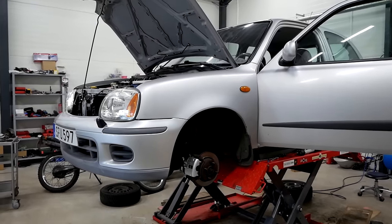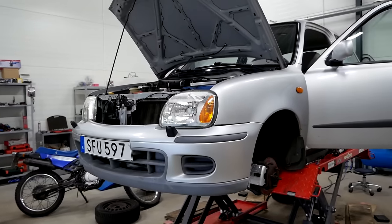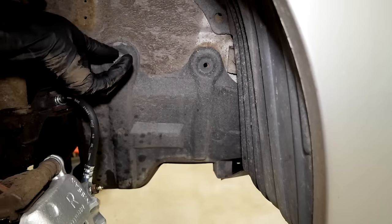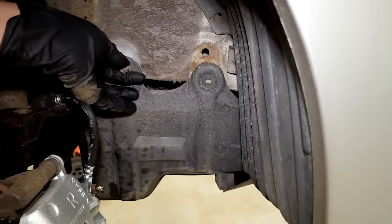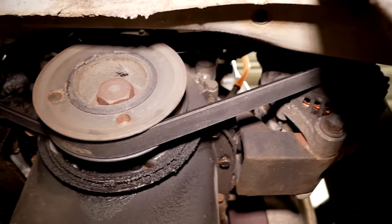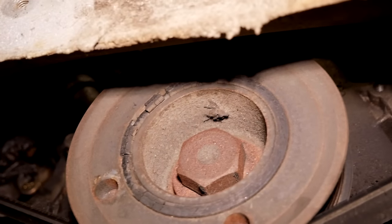There's just one more thing to do in this video and that is to change out the drive belts. I noticed a very small leak at the front main seal and the harmonic balancer has definitely seen its best days, so that's maybe something I'll have to replace in the future.